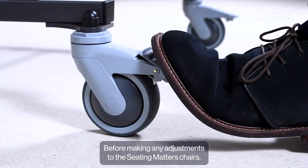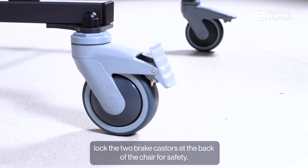Before making any adjustments to the seat, lock the two brake casters at the back of the chair for safety.